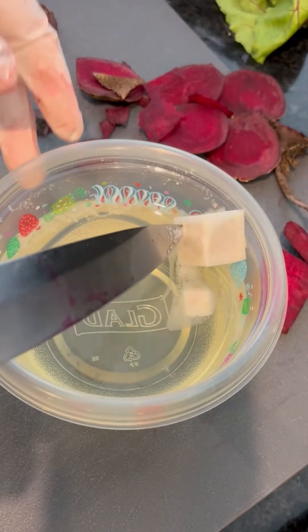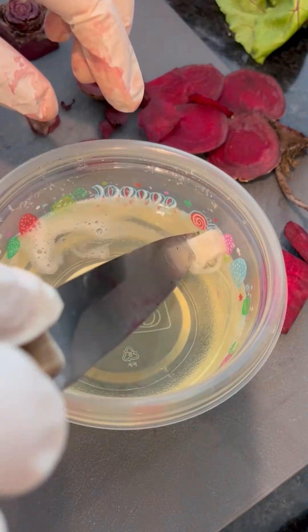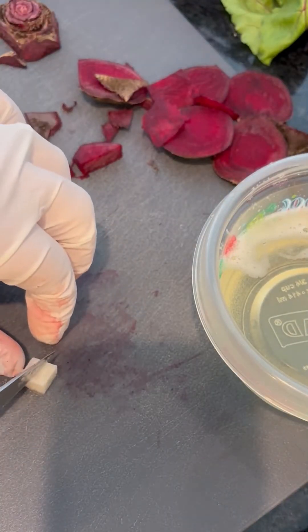After about an hour and a half we're going to pull them out. You can see that they are discolored from the bleach, and we're going to cut those both in half to see how far that discoloration has extended through each of the cubes.